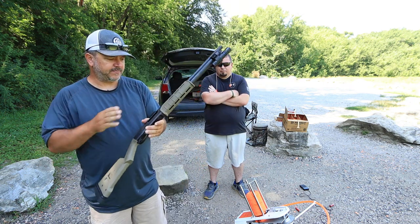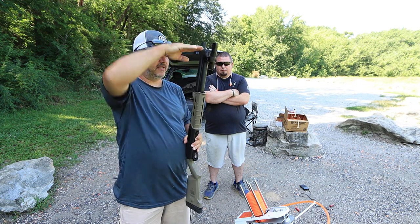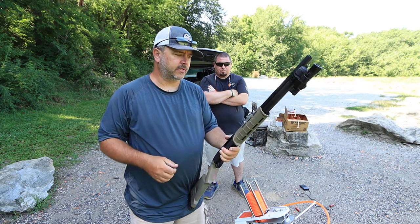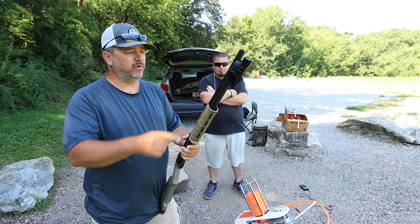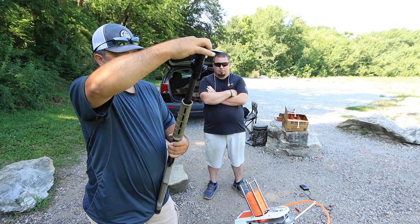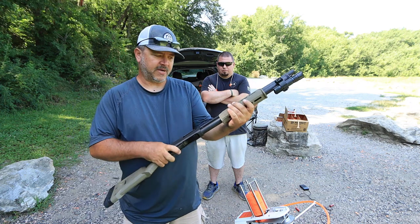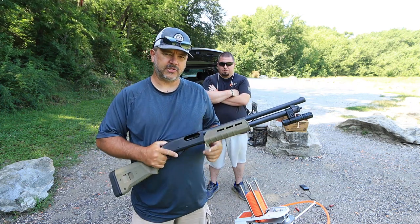One other thing about these pump action shotguns — a lot of the times these will have an extended shell holder. Anytime you're out hunting, you will have to plug your shotguns if they hold more than three shells. You'll need to put a plug in here — take this cap off, put a stick in here — and make sure that this only holds three shotgun shells.